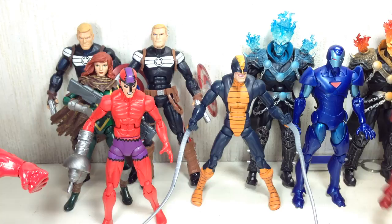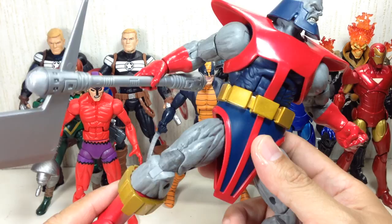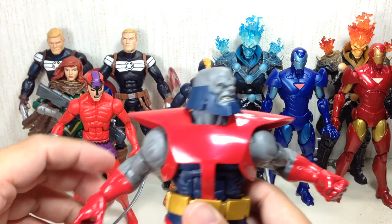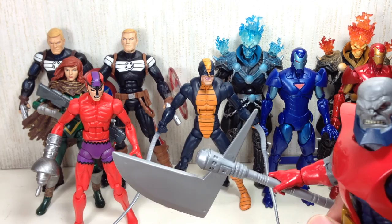On to the actual Build-A-Figure — Terrax. He's not in scale with the Marvel Universe Galactus, but I'm still going to display this guy with it. Very, very awesome looking. Terrax has been endowed with the power cosmic, which his axe can wield — the cosmic axe. There was one time when he escaped from the ship from the negative wave zone.